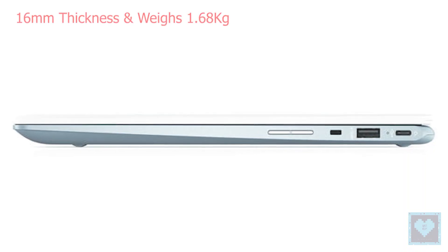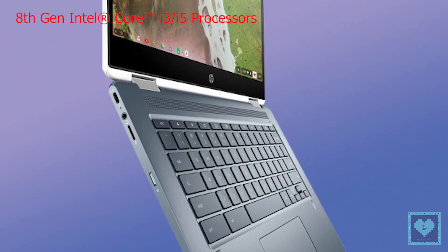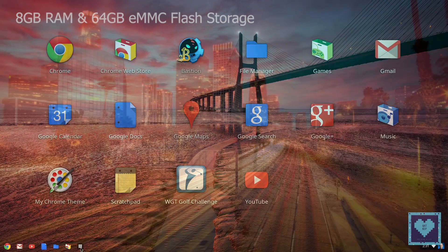The notebook is 16mm thick and weighs 1.68kg, and is powered by a choice of Intel's 8th Gen Core i3 or i5 processors, backed with 8GB of system RAM and 64GB of eMMC flash storage.